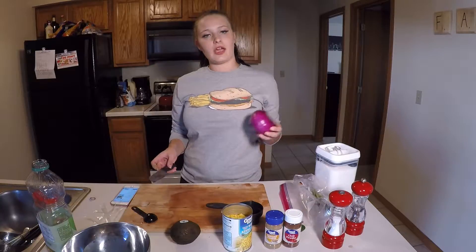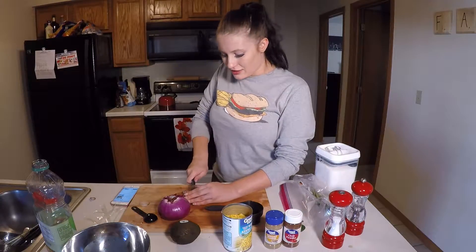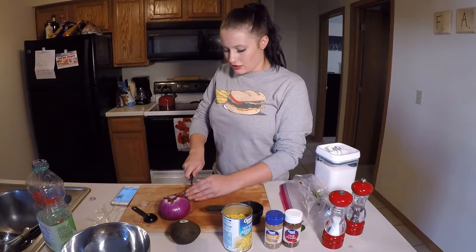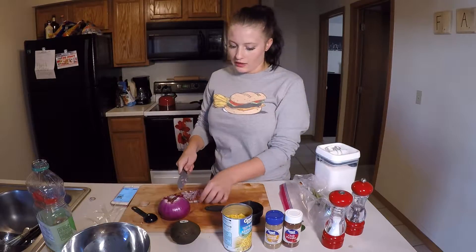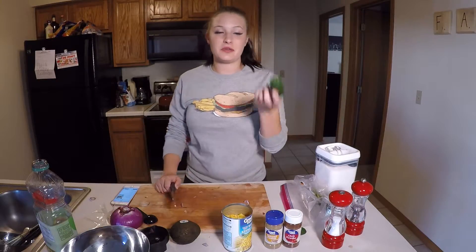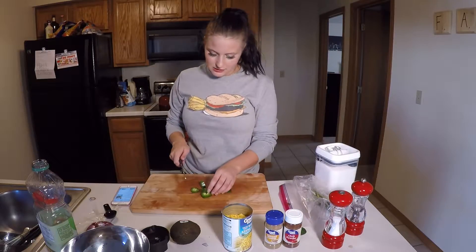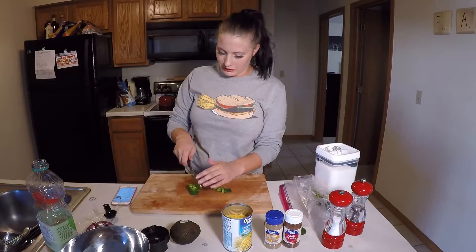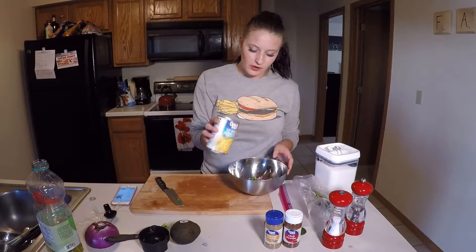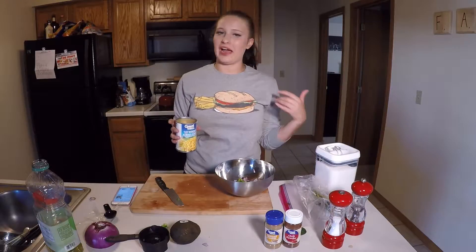First we're going to need a third cup of red onion. You do want to cut it into smaller squares, because nobody wants huge uneven pieces of onion. Next we're going to do a chopped and seeded jalapeño — finely chop it so it'll be in smaller pieces. Then add a can of corn, drained. Do not let the liquid in here; it will not taste good.